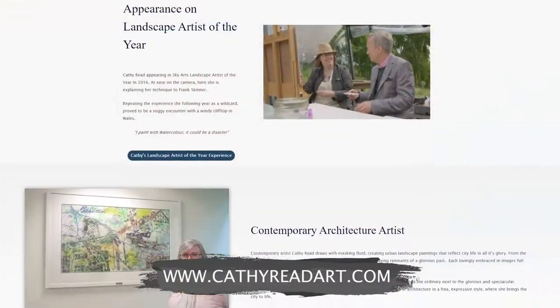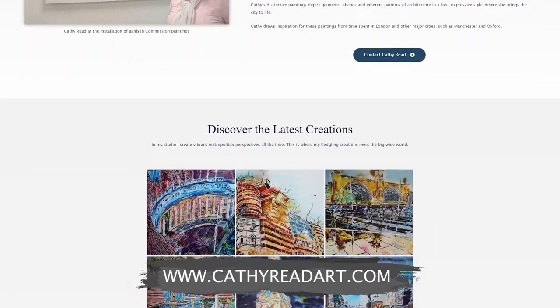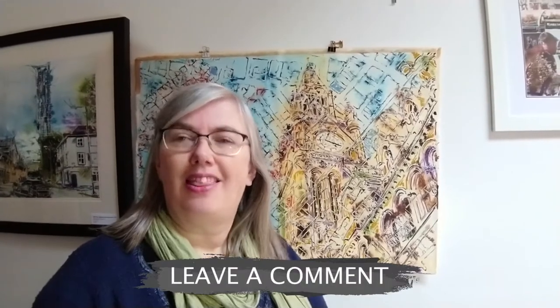I am Cathy Read at Cathy Read Art. If you want to find out more about my art check out my website CathyReadArt.com, and you might also want to subscribe to my YouTube channel. Join me in the comments. Thanks for watching.